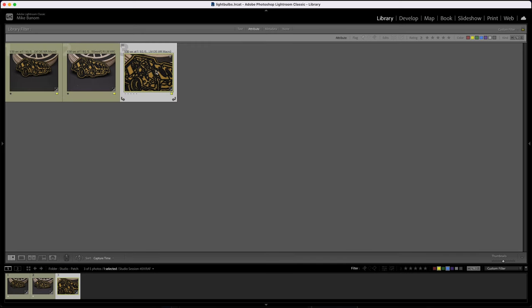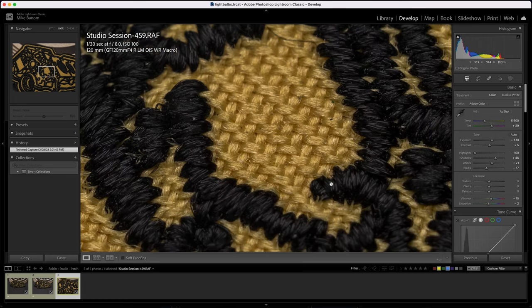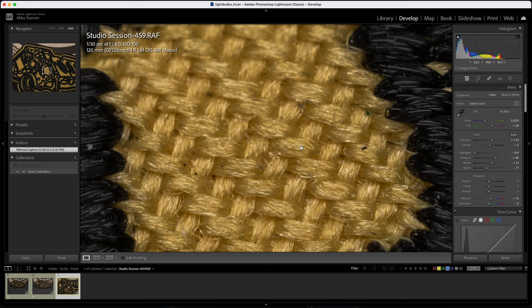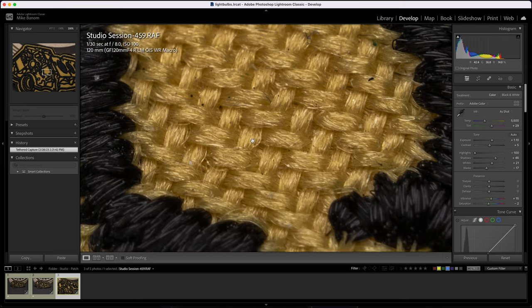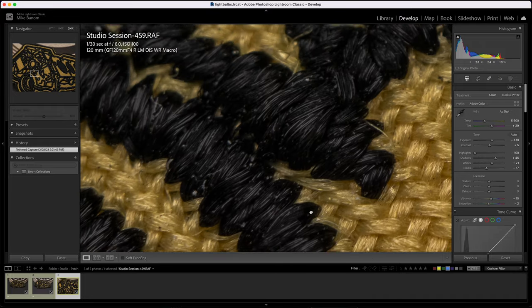Just for fun, here is the 120mm zoomed in as close as possible with the extension tube, punched in at 200%. This is pretty wild — it looks a little soft. I think we're reaching the limits of what the lens can do, or maybe it's just a smidge too close, but it's pretty cool that we can see all this dust and debris weaved into the fabric.